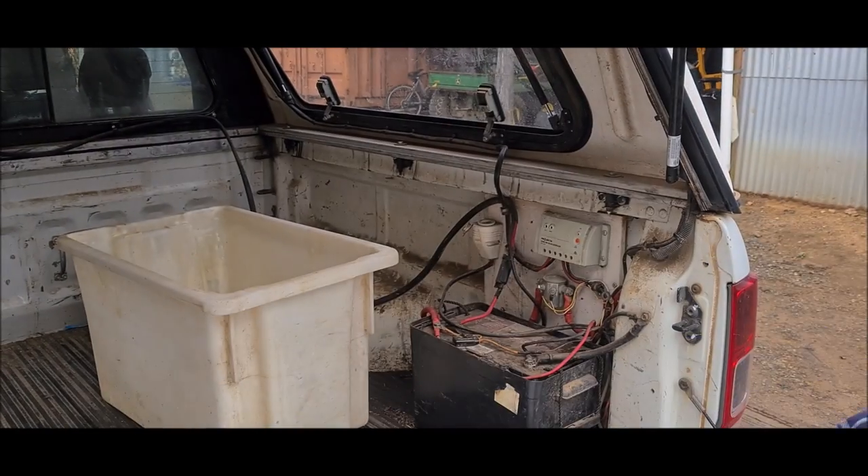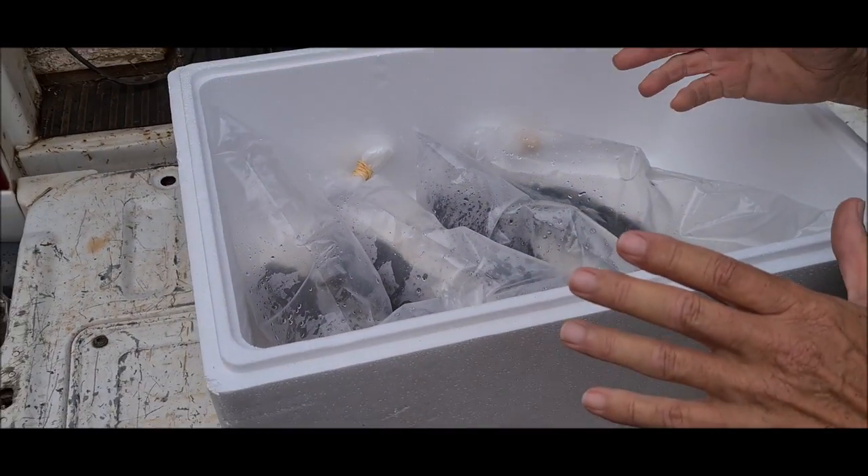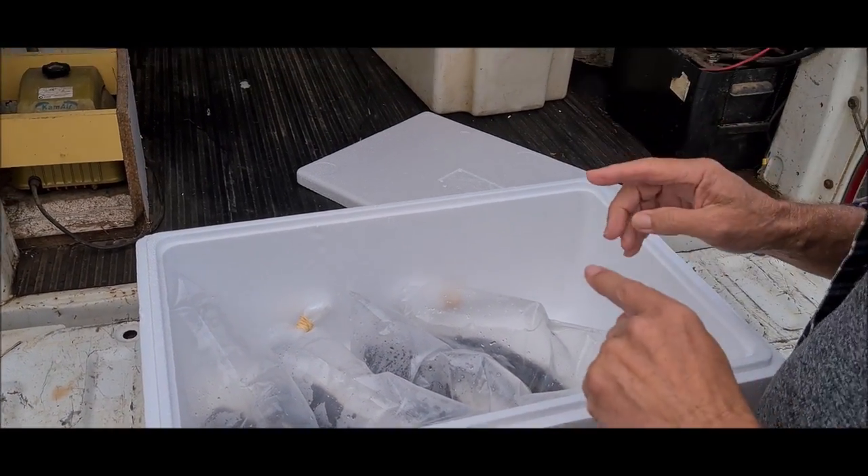So don't play around with them. Don't handle them, don't check each one to see if they're dead or alive. Just follow the process that we're about to show you now.